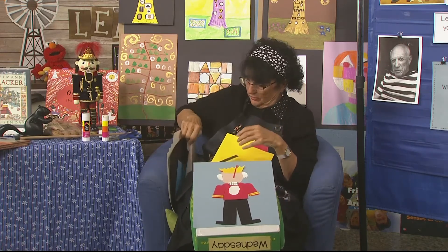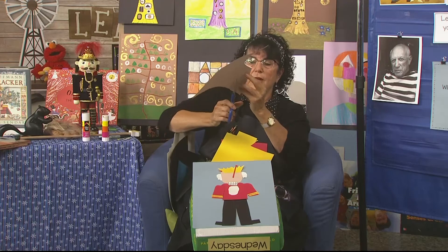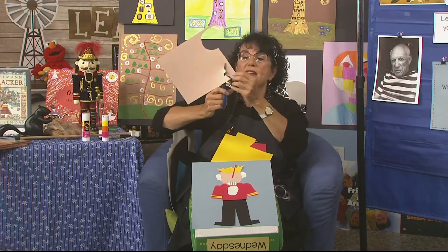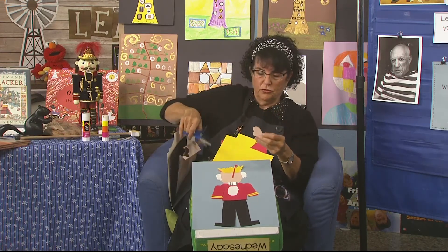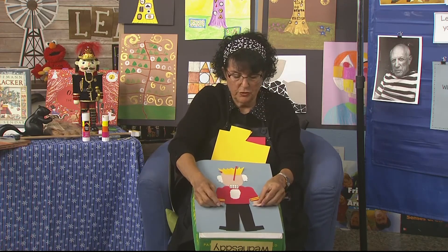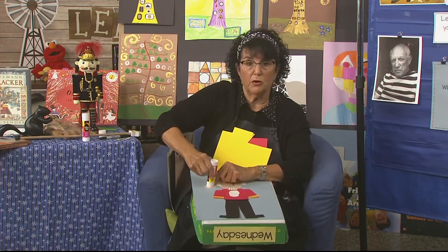I'll do some skin color for his hands — I think I'm going to make mine have mitten hands, and I put the thumb toward the body. I have to measure and see if it's too big or too small. I hope I'm not rushing you. I think all I'll have to do is finish the face tonight to be able to show you tomorrow.